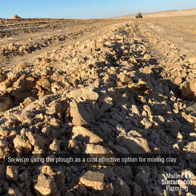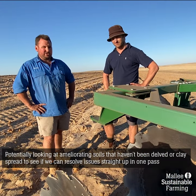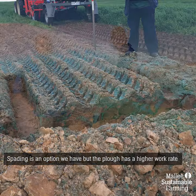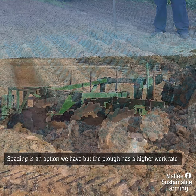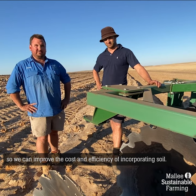Hopefully we can find something that's a bit more cost effective than some of the other alternatives for incorporating clay and for challenging soils — potentially even using it on some soils that haven't been delved or clay-spread, to see if we can resolve it straight up with one pass. Spading is an option we've got, but we're looking at these options here because of the higher work rate of this plough, and hopefully we can improve the cost and efficiency of incorporating it.